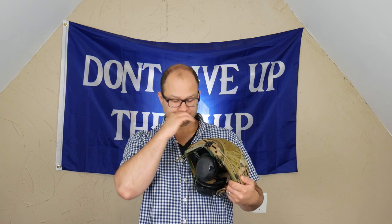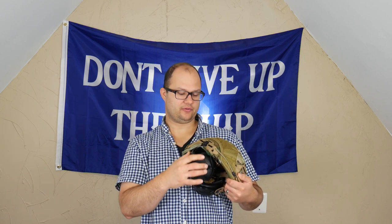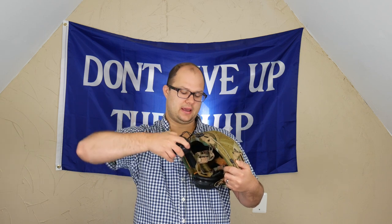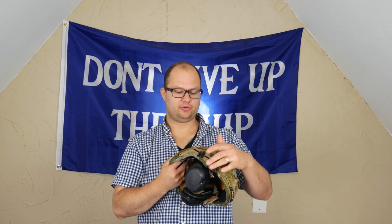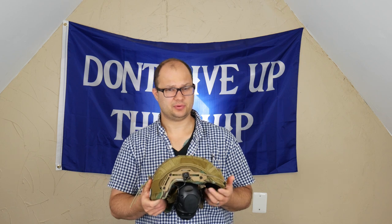You can mount your ear pro. These ear pro mounter brackets — I don't even know what these are called — are also from Hard Head Veterans. I originally tightened them too tight so they didn't rotate, but now obviously they can rotate out of the way. Put your helmet on and then just rotate them into place. That's really nice. Big fan of those, they're super affordable.